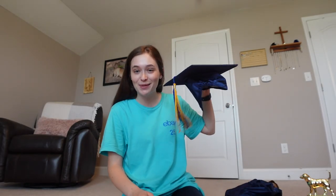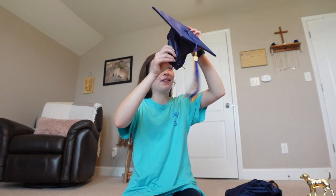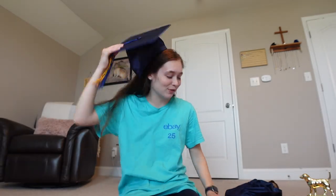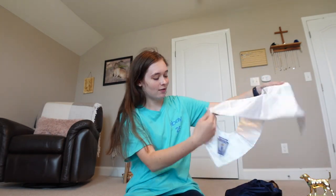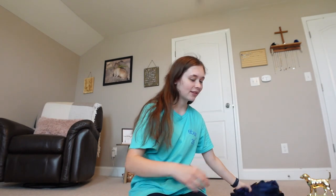In case you all are wondering, yes this is my high school graduation cap and gown. Let's put it on — why not? I remember this day. This is probably on really wrong, but yeah, this is a little better. I graduated high school and here's the proof. Got my honor stole and everything. The memories.